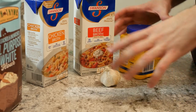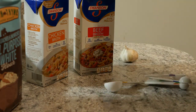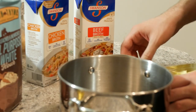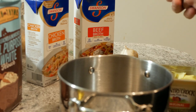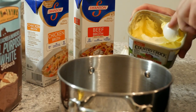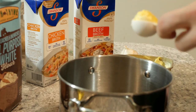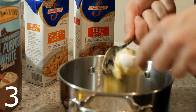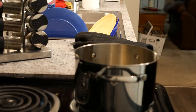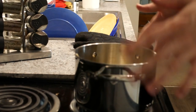Now that we got our potatoes in the oven, we can go ahead and start getting the gravy together. We're going to get six tablespoons of butter — sounds like a lot, and it kind of is, but we like butter. We're going to go ahead and get this butter melting, and then in a few minutes we're going to add the flour to it.